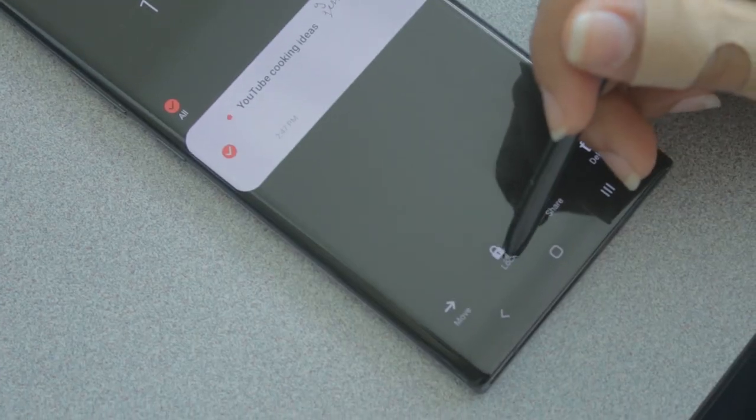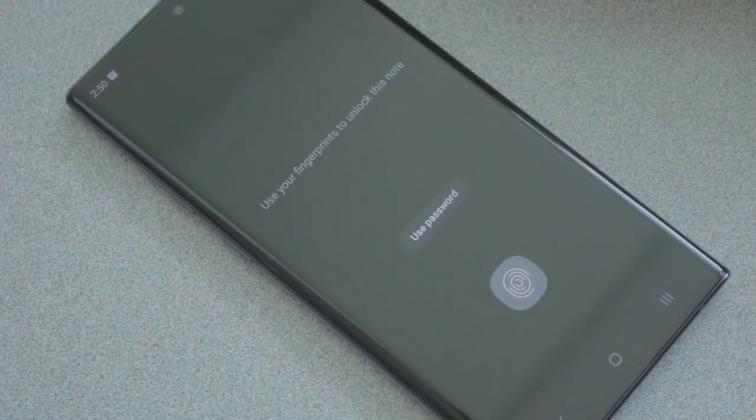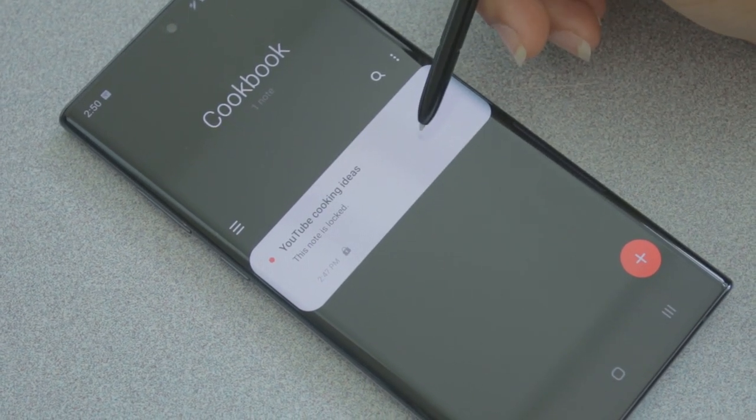One of the best safety features I like is that you can lock your notes. Some people do have personal information in their notes app, which makes sense. When you lock a note, you can do it three different ways: a password, fingerprint recognition, or even with the stylus out, nobody can peek into what you have. Once it's locked, it's locked for good — no one can look into your note until you enter a passcode. That's a really good safety feature.